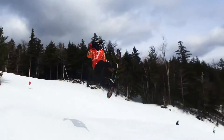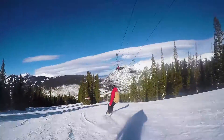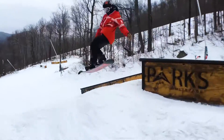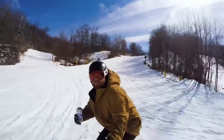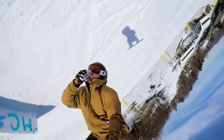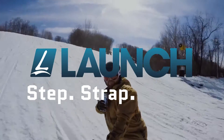Fast, easy, adjustable, comfortable, and durable. Spend more time on the slopes and no more time sitting on the bench strapping in. Shred better, faster, longer. These are the future of bindings. The new Beyond Series TM binding by Launch. Step, strap, shred.